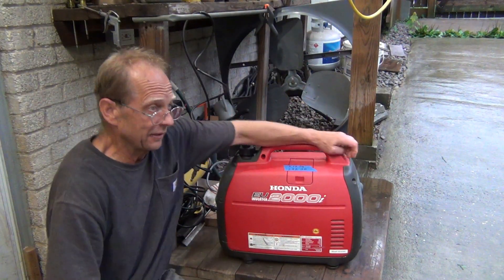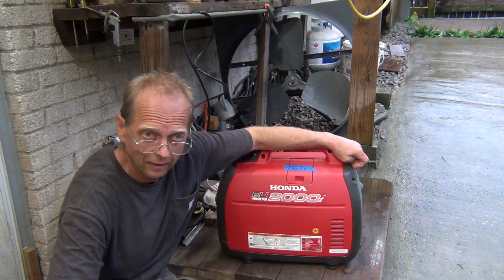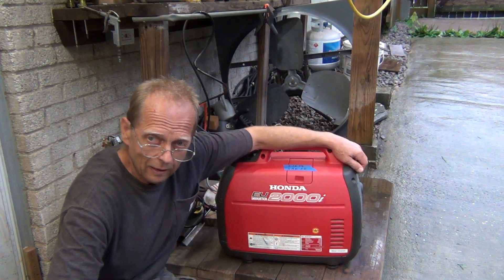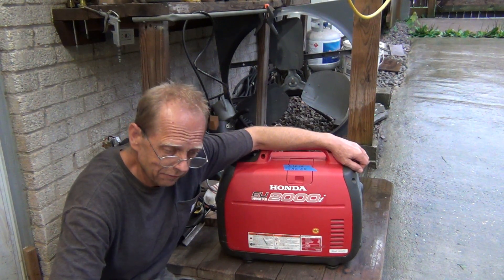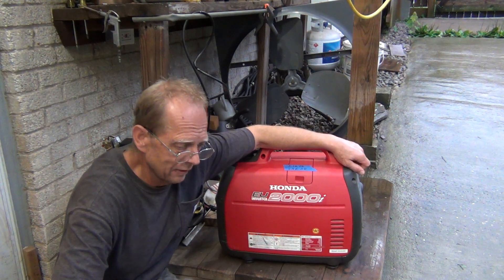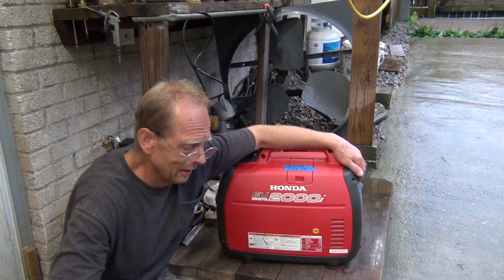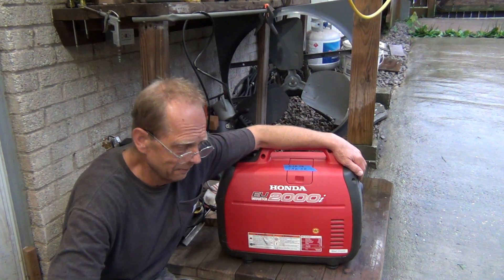Hello guys. It's a pretty rainy evening and I got nothing better to do than play with my toys. Recently I found out that the lower serial number Honda EU2000i will not run on propane or natural gas, which I find hard to believe. That would be serial numbers below two-zero-something — the first numbers being two-zero — and whatever goes below that is not gonna run on propane. That's what the Hatch Mountain website is telling me.